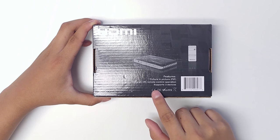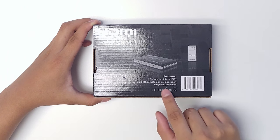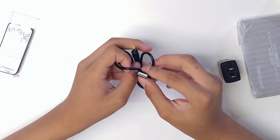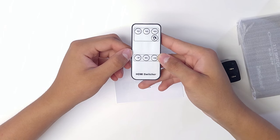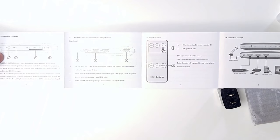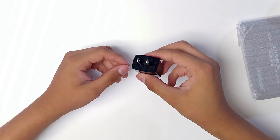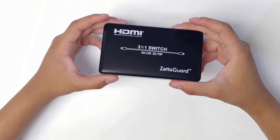On the back of the packaging we see more of the features and a picture of the remote that's provided. When we get everything out of the box, we get a USB to 5-volt power cable, a remote to switch between HDMI devices, a user manual showing all the features, a USB wall adapter, and the HDMI switch itself.